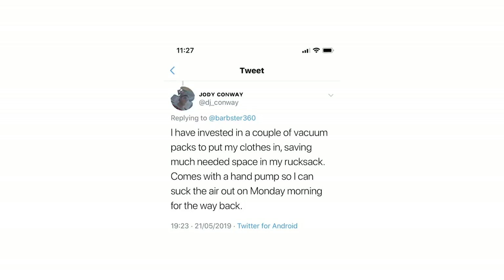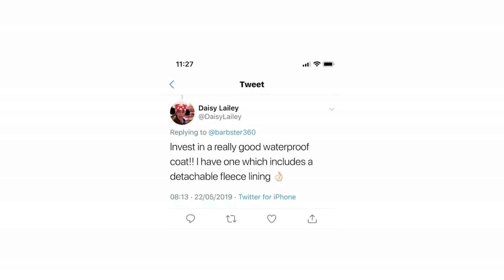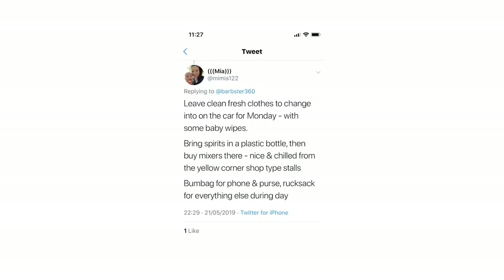Jodie's advice was to use vacuum pack bags with a hand pump for clothes — you can shrink your clothes down, slide them in your bag, and fit more in or have a smaller pack. Daisy's tip was to take a really good waterproof coat with a fleece lining on the inside, because it gets very cold at night. Mia's tip — which I'd never considered — is to leave fresh clean clothes in the car for the drive home on Monday. Brilliant idea.